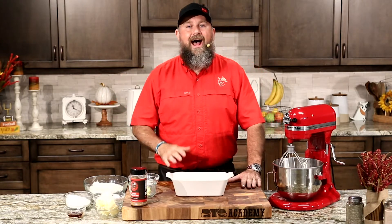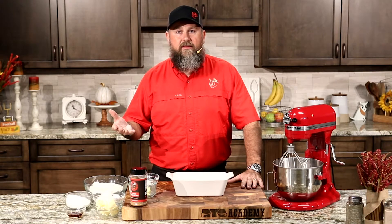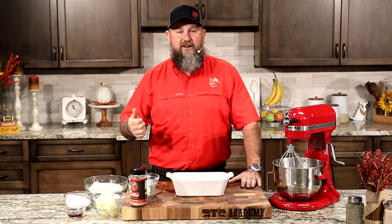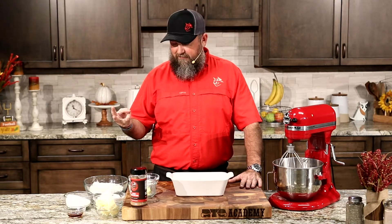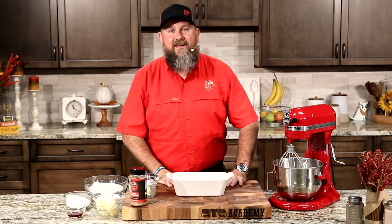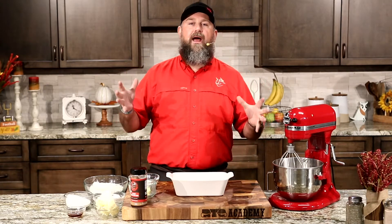Before I started baking dishes, I did not realize that pound cake is literally the measurement of each ingredient. You need a pound of flour, a pound of butter, a pound of sugar, and a pound of eggs. That's essentially the recipe. We're going to add a couple of delicious accoutrements to make it taste a little better, but we're doing smoked pound cake today.